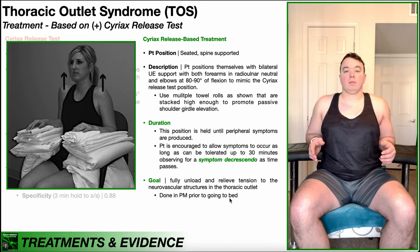If the patient comes back and says they did it correctly but symptoms didn't reduce over 30 minutes — and may have even increased — that probably means they were in a little too much shoulder girdle elevation. If using the pillow/towel setup, take a few of those away so there's less elevation and try again. If using adjustable bar stools or chairs, lower them a little bit to reduce the shoulder girdle elevation.